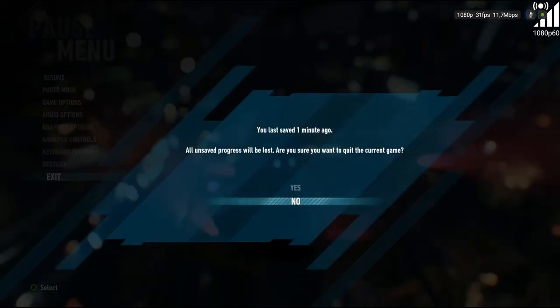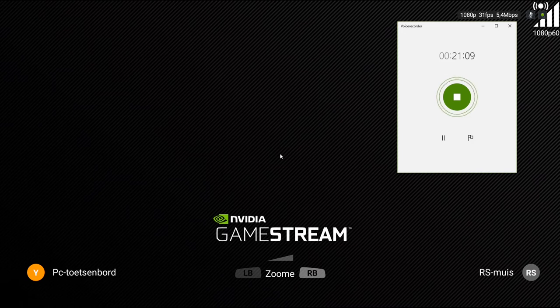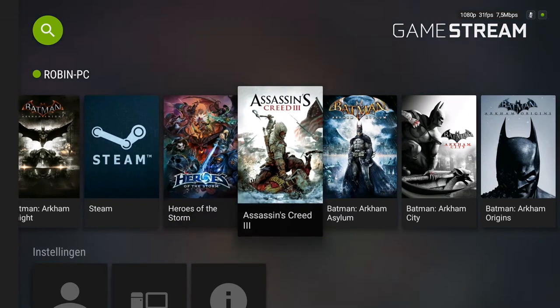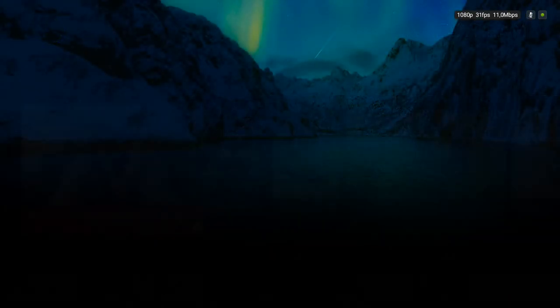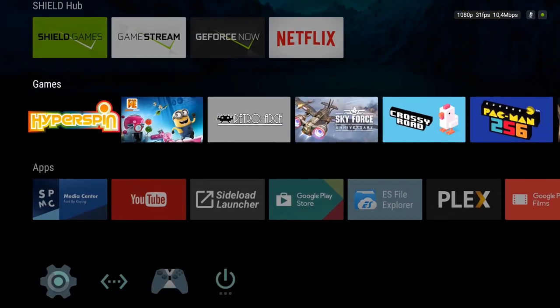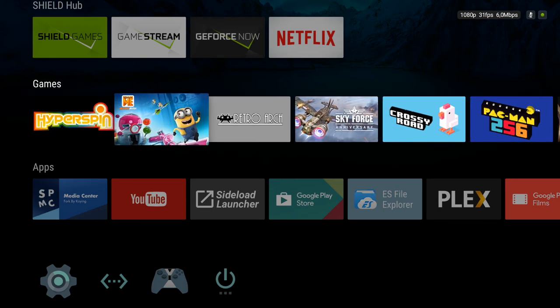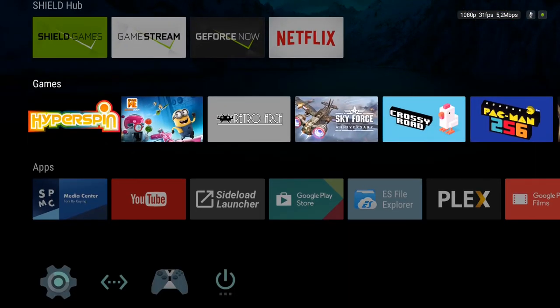Exiting out of the game puts us back into the Shield. You can also open Steam Big Picture mode and access tons of games that way — it all just works. So that is pretty much the basic setup: you've got your media center, HyperSpin for retro gaming, and your game streaming, all accessible from the main menu.